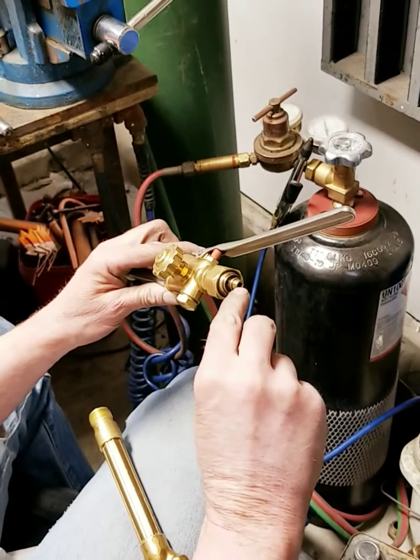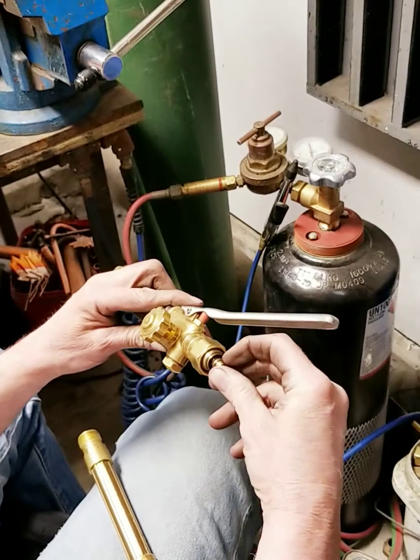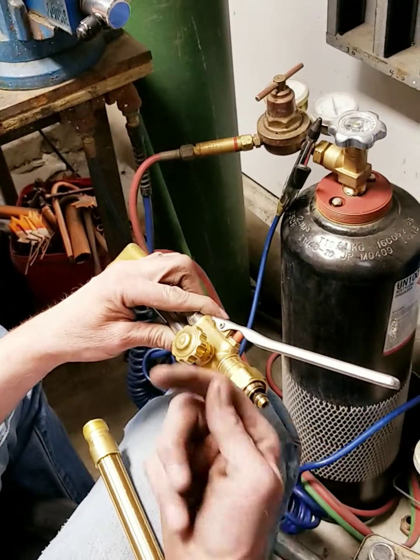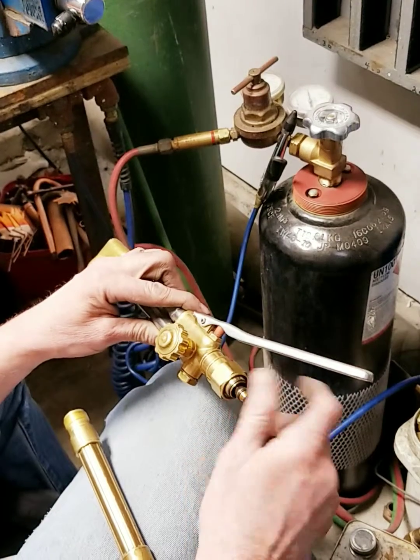Another spot that causes problems: we get torches in here all the time where one of the O-rings is missing. They swear that one of the valves isn't shutting off, but really all it's doing is transferring oxygen from the oxygen side straight over to the acetylene side and out the end of the torch. It's really just as simple as one of these O-rings.